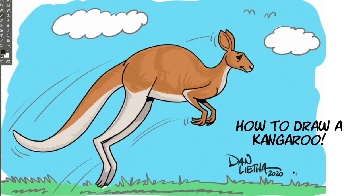Next week we're going to draw a female kangaroo and a little Joey — a little baby kangaroo. The female kangaroo has a pouch, another famous feature of the kangaroo. So join us next week for how to draw a kangaroo.